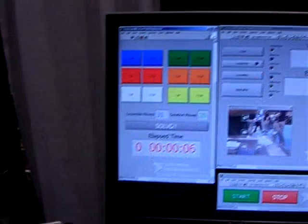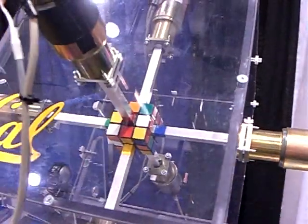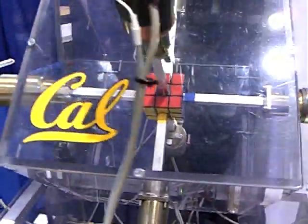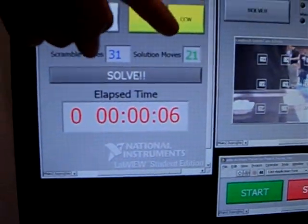So what we do here is we click Solve. And we click Solve. That's it. That's 6 seconds — here's the timer, 6 seconds. And it's in 21 moves.